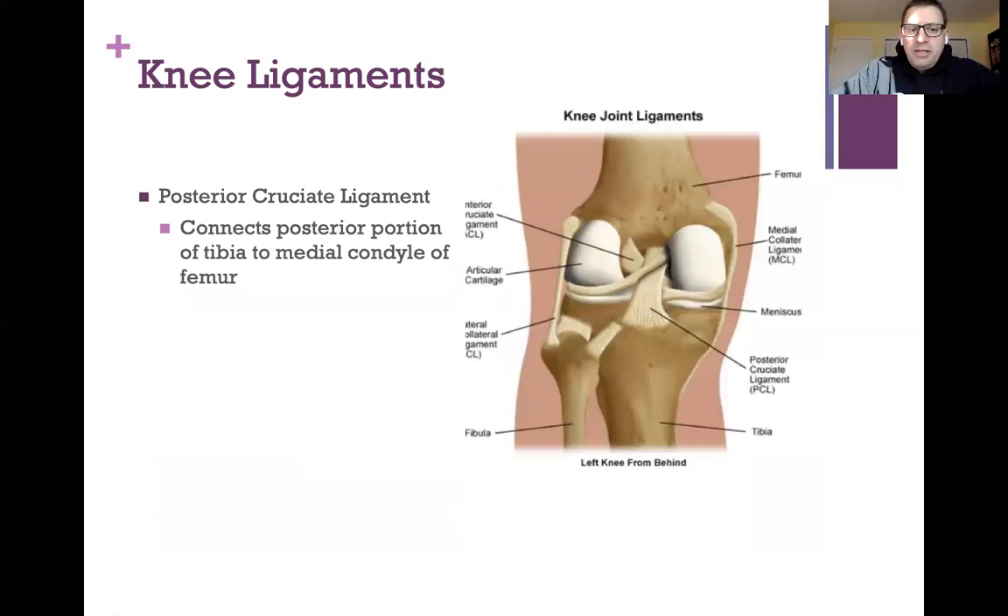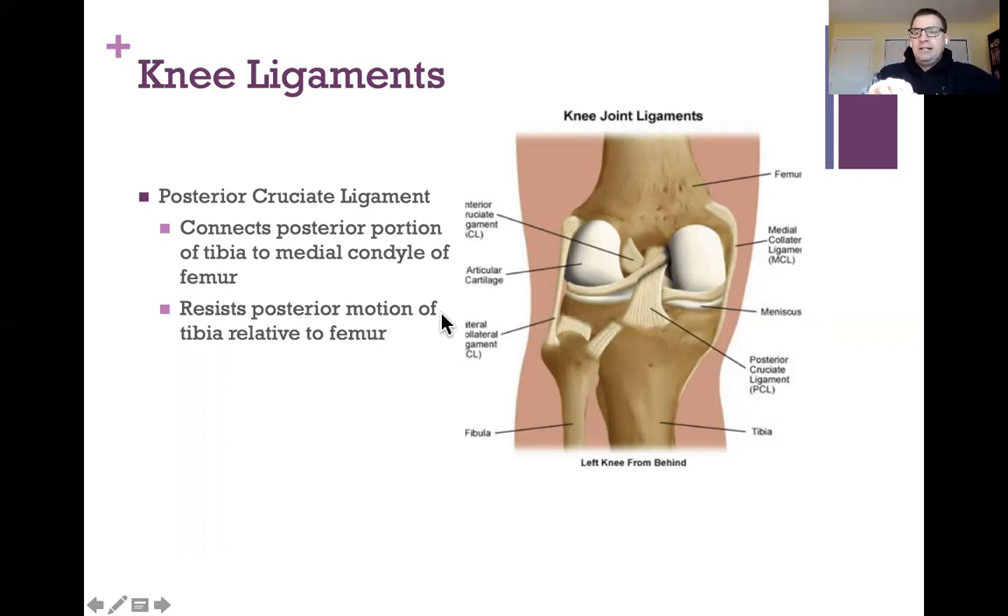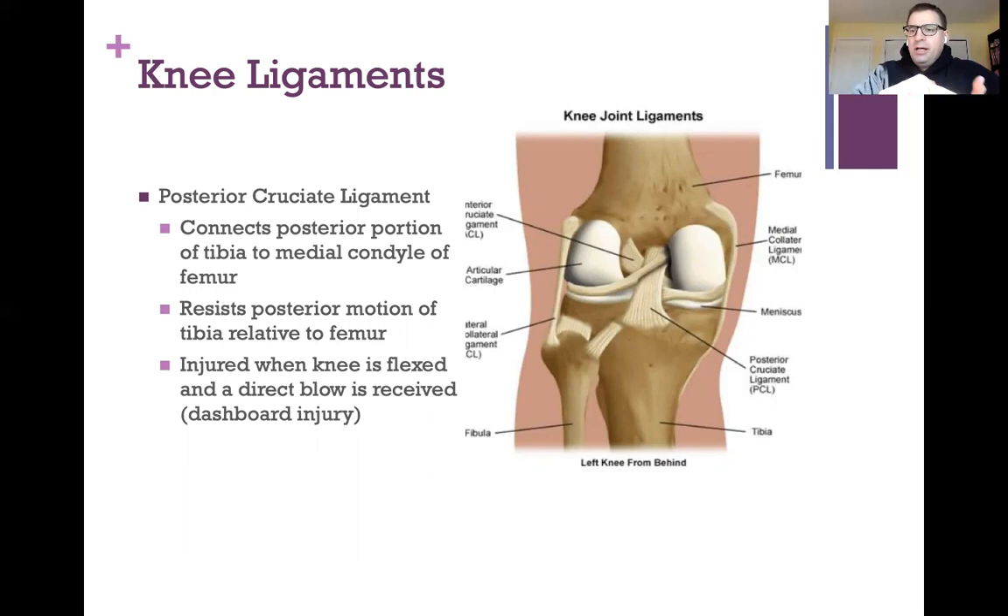The posterior cruciate ligament connects the posterior portion of the tibia — at the intercondylar region — to the medial condyle of the femur. It resists posterior motion of the tibia in relation to the femur. It can be injured when the knee is flexed and receives a direct blow — for example, in a car accident when the dashboard hits the knee, pushing the tibia backward. That's why it's called a dashboard injury.